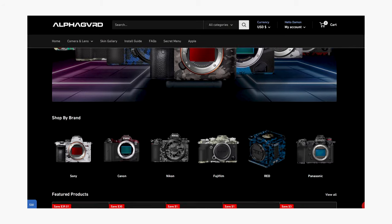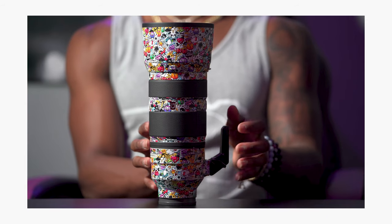If you guys watched my last video, it was basically reviewing Alpha Guard and one of the skins I already have on my A73, and for my Sony 100-400mm telephoto lens. That skin on there is cool, it's dope — it was cool for the moment — but the skin I ordered now...